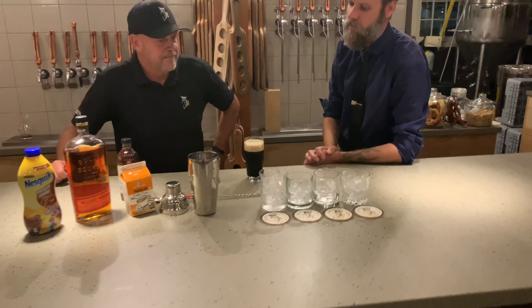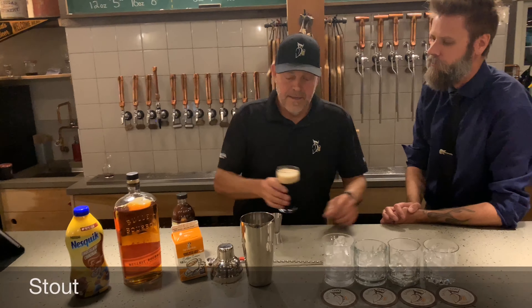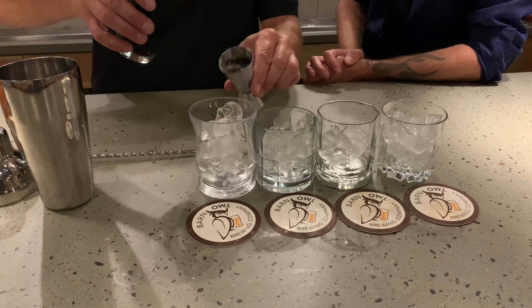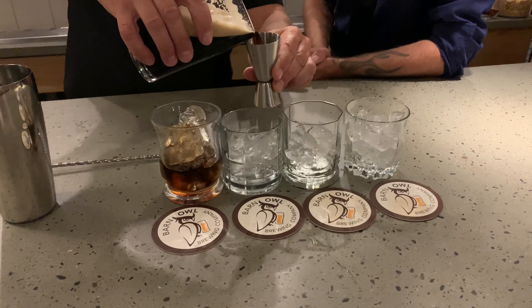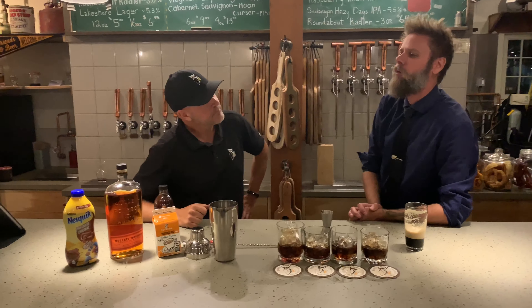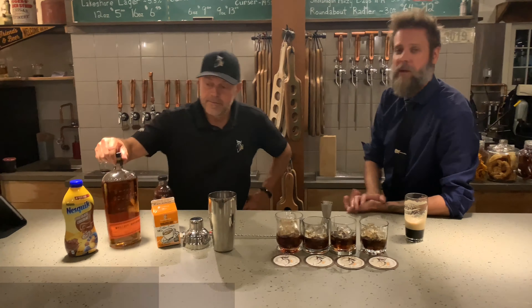Just wait and see. So what we're going to start with — what's this called? That's the Nitro Stout, that's the Wise Owl Nitro Stout. Where do I get this? You get it right here at Barn Owl Brewing, on the Lake Shore Road. Today we're doing four glasses. We're going to need two ounces per glass, so we're going to need three ounces in total. Should have about eight ounces here.